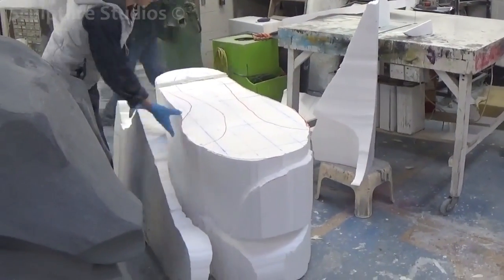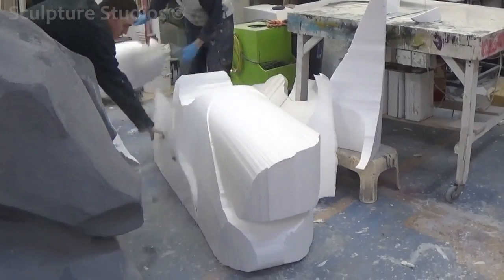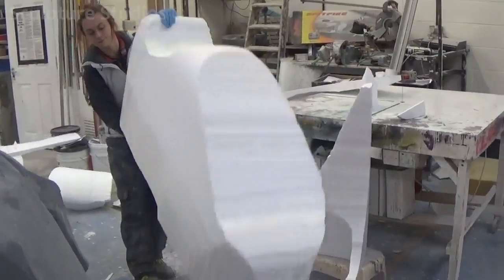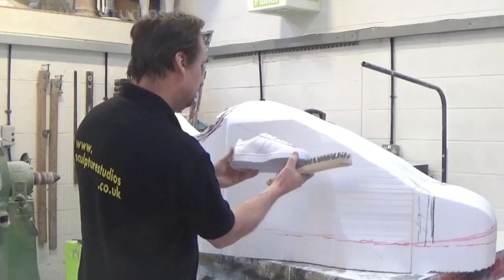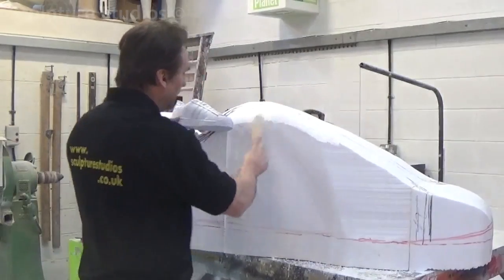The shoe is to be made 1.5 metres long, with the rest in proportion. We begin by scaling up using an overhead projector, using a top, side, and front-on reference. Marian had already sent us images of the shoes, but it's always helpful to have a 3D model to work from, so Adidas sent a pair of shoes down to the studio for us to copy from.